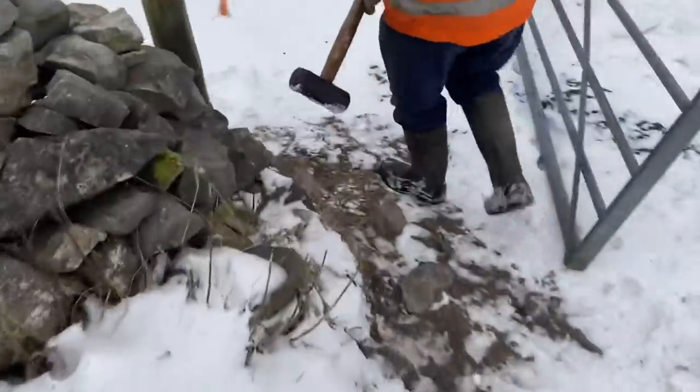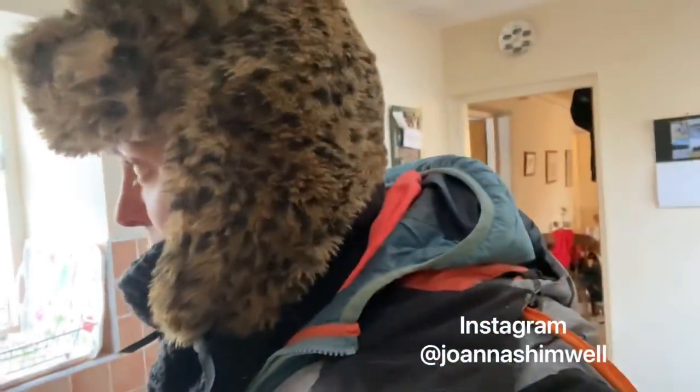Bring your sledgehammer to work day! I'm getting hot water from the house to water the pigs and to get the trough going out in the field. We definitely need some warm water in this weather because it isn't defrosting outside — minus six this morning — and I think it's been the coldest nights in Britain for 10 to 20 years.